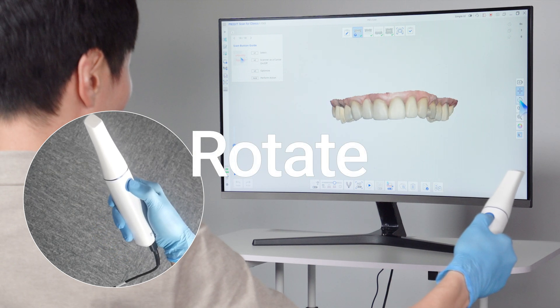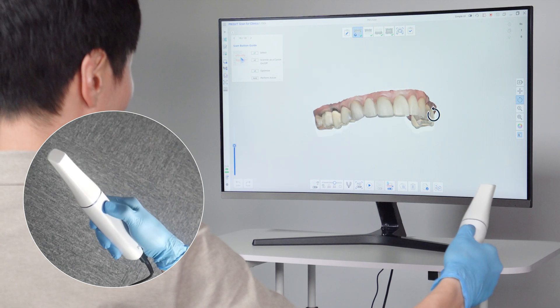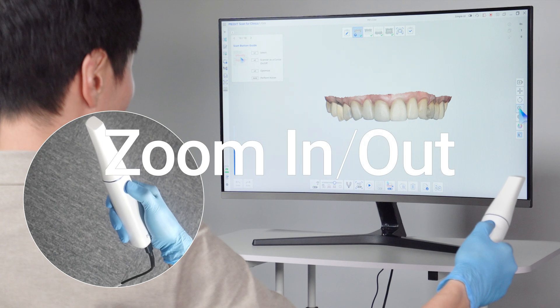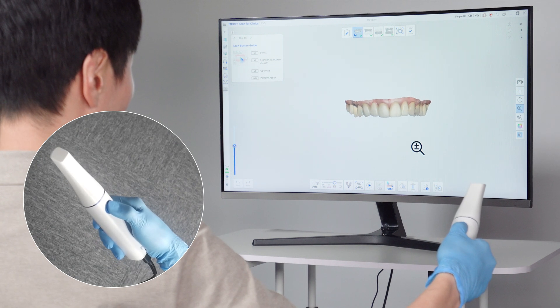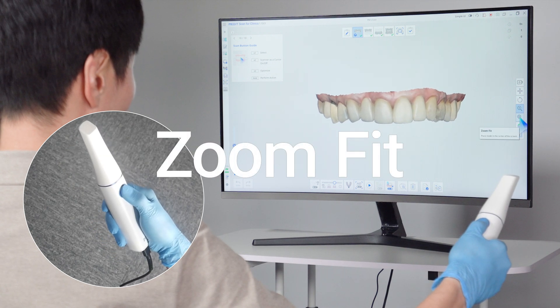Similarly, click the rotate icon, then hold the button and move the scanner to rotate the data. To zoom in or out, click the zoom in/out icon, hold the button and tilt the scanner up or down. Click the zoom fit icon to center the data on the screen.